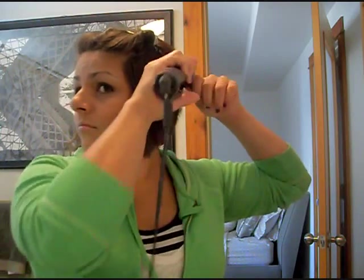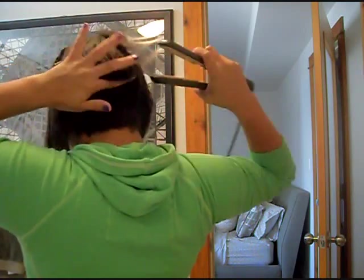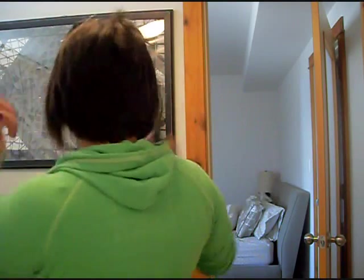Sometimes I actually hold the straightener in place, especially towards the ends of my hair. This really helps especially when it's humid or hot outside — the heat is getting to your hair and making it frizz up — it helps to hold the straightness of your hair even longer. I'm working on the back side now. I have a graduated bob so my hair is really short in the back, probably a couple inches long, and I'm feeling around with my hands to find what pieces need to be straightened.